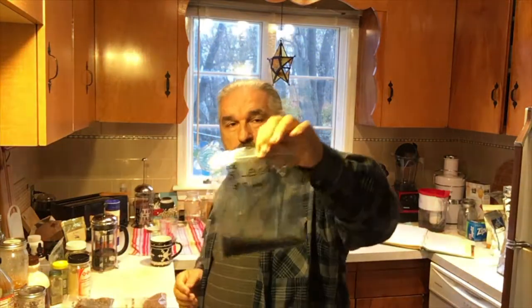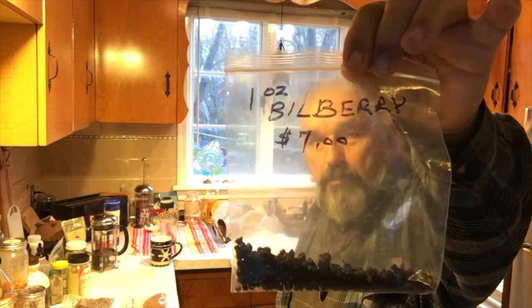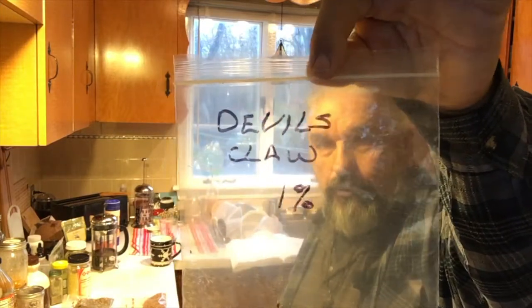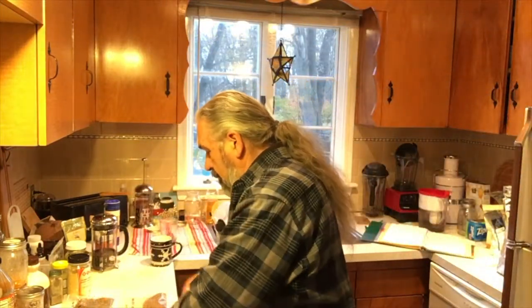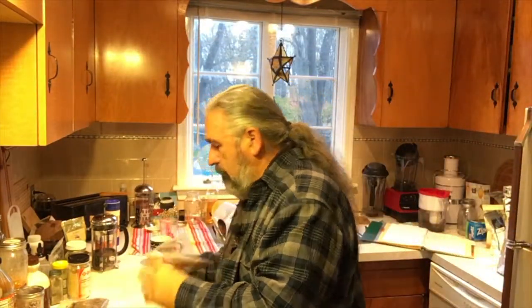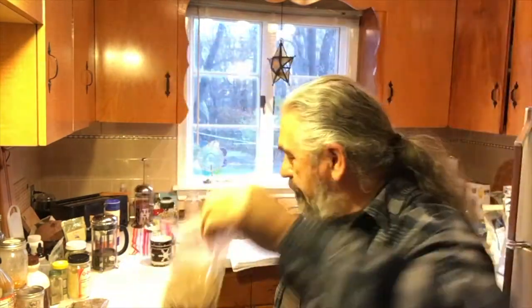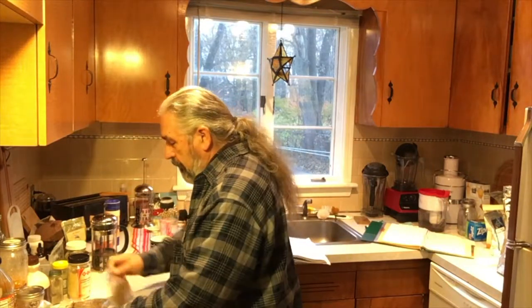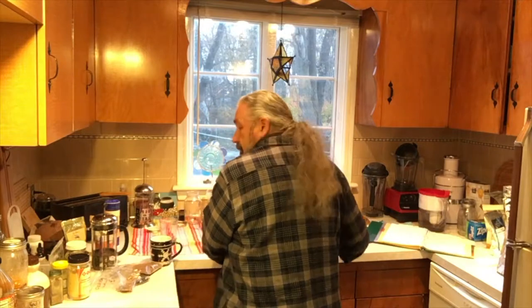The first thing we're going to be using is bilberry, and bilberry is an amazing herb. We'll go over the details later while the water is heating up. I'll have a cup and a half in a pot right here now heating. Another one is devil's claw — an amazing herb. Most of what I'm using today are root herbs, so they're going to be very powerful. St. John's wort and valerian root. While that water is heating, I'll go over what some of these are good for. I think you'll be pretty amazed.